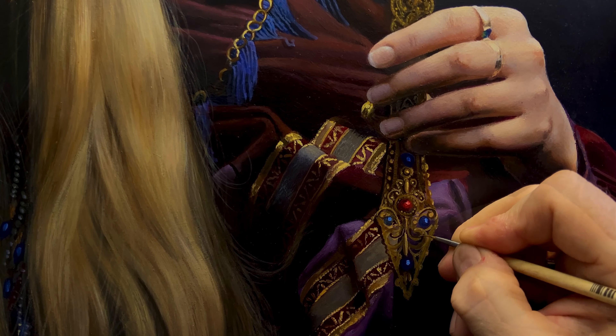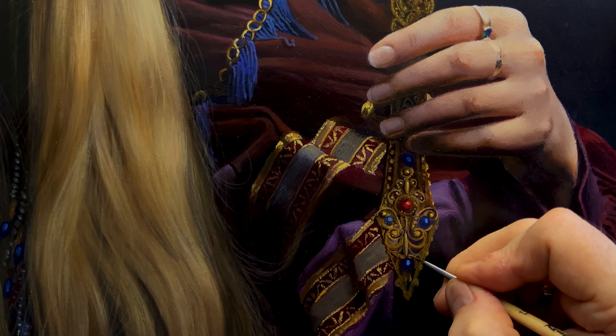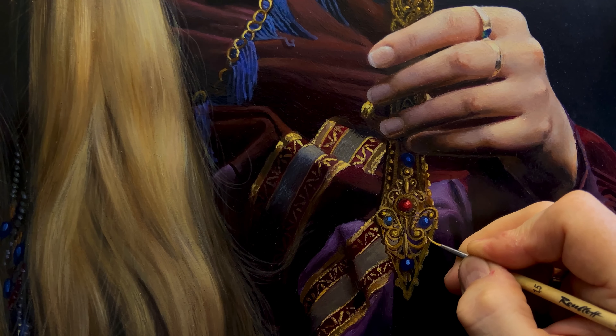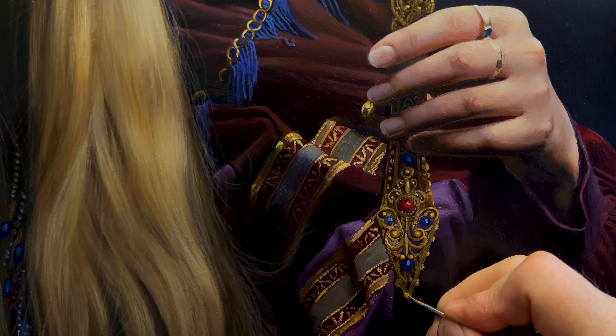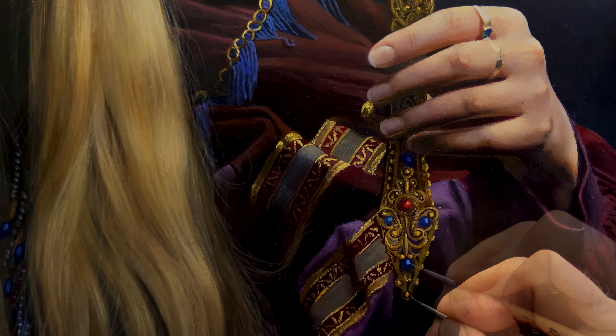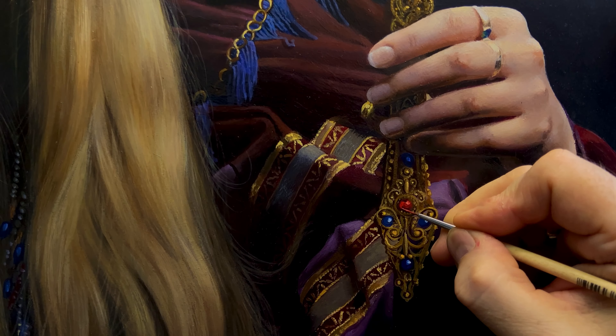As a result, the mirror will become more and more volume. This work is the most interesting, because it is already the end — the final touches, when a rather chaotic drawing turns into a generally normal and full-fledged pattern. All pimples are approximately the same; they are made of gilded bronze and, accordingly, each has a dark part, a middle part and a light part with a glare.